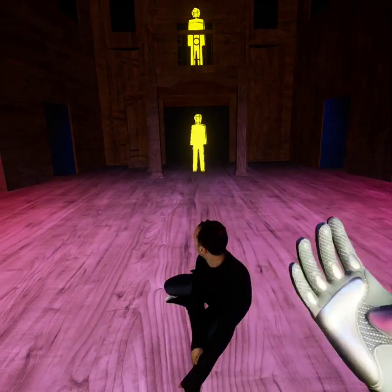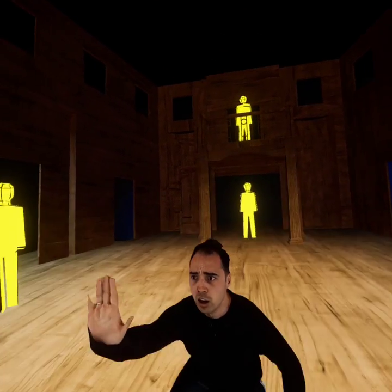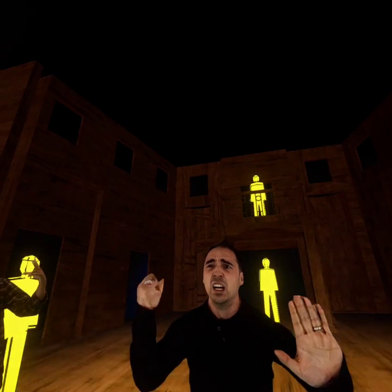Well, hello everyone. It's been a while since I've built an app entirely for Quest. I've very much been in the land of desktop VR and Lumen and Nanite and all that.